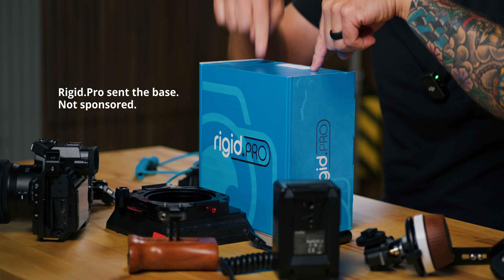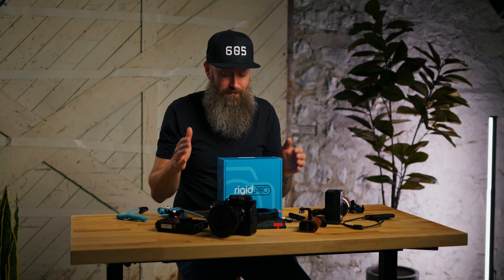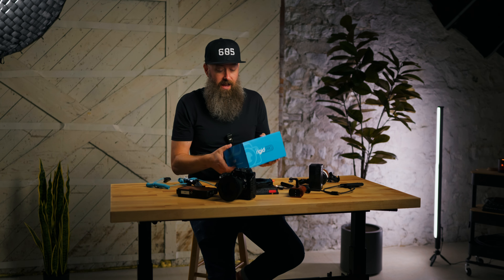Today I'm building a cinema rig for the S5 2X with this new cine rig base from Rigid Pro. This will actually change the way you build cinema rigs with these hybrid style cameras. When I built it earlier off camera, it kind of felt like holding a Red or something. You might be impressed with how it looks and operates — this is the Lumix S5 2 and S5 2X cine rig base by Rigid Pro, linked in the description.